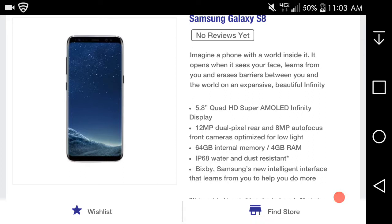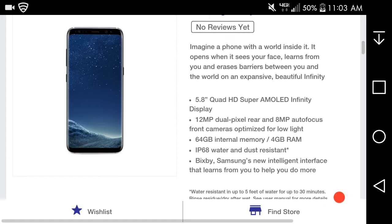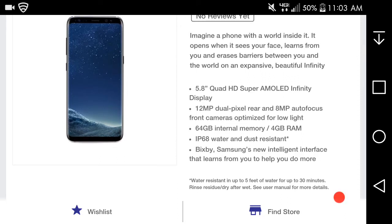Let's hear what Samsung says about this phone. It says: 'Imagine a phone with a world inside of it. It opens when it sees your face, runs for you, is easy to use, and raises no barriers between you and the world — just an expanse of beautiful Infinity.' Interesting.